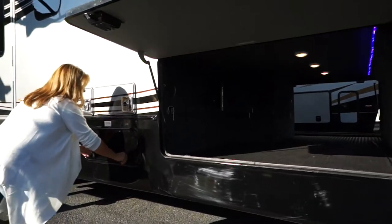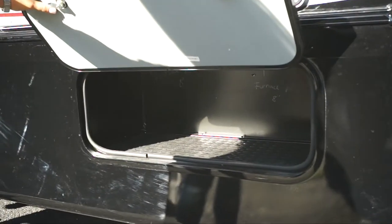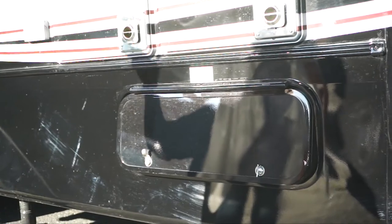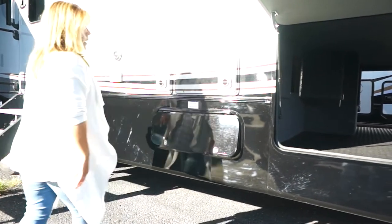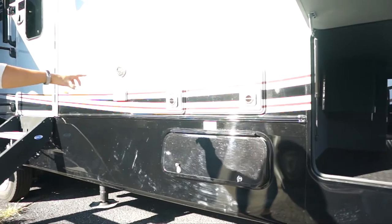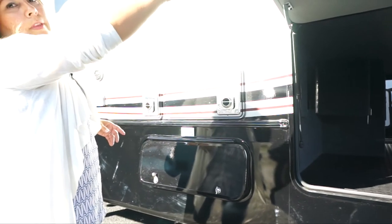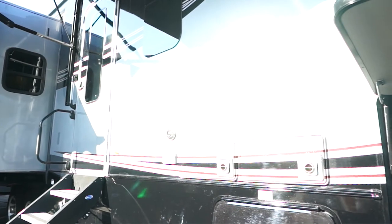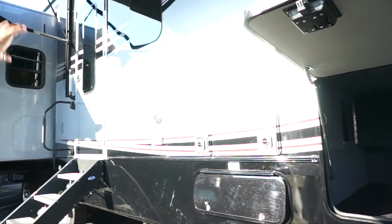Exclusive to the Lux Elite are four additional compartment doors in the frame — anywhere we can maximize space, we maximize storage. If you get the power cord reel, you'll lose one of those doors on the opposite side, but that still leaves three. The Lux Elite comes standard with two furnaces in a dual-zone system: one for the lower deck, one for the upper deck. The furnace and ductwork don't have to travel far, making it much more efficient. This unit also comes standard with three 15,000 BTU air conditioners.